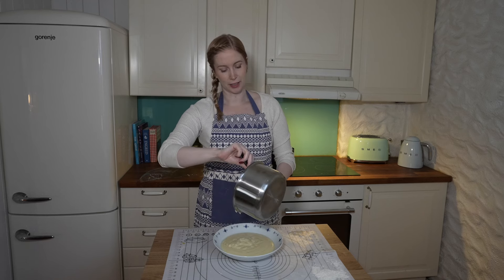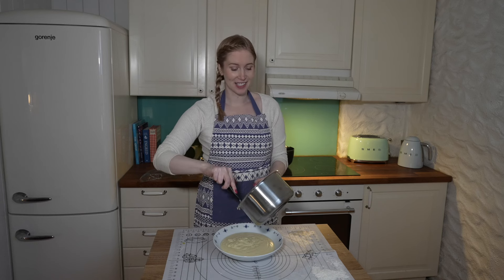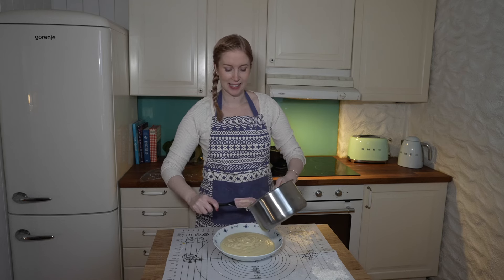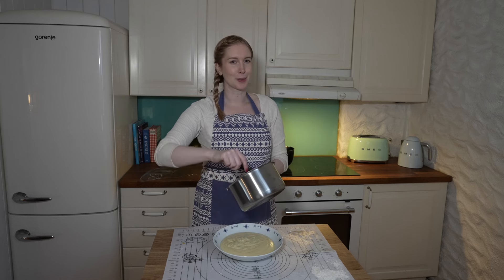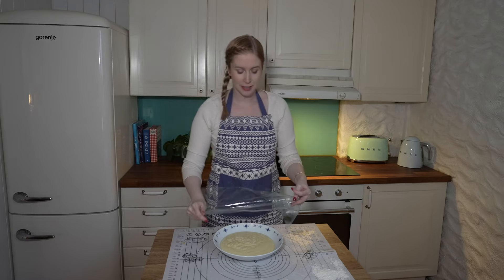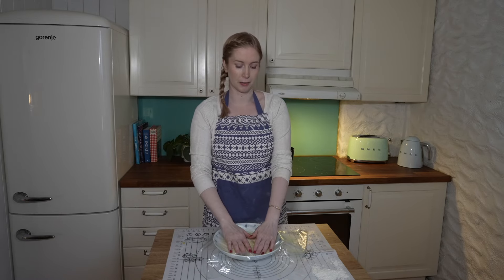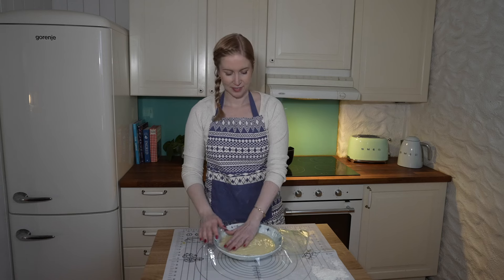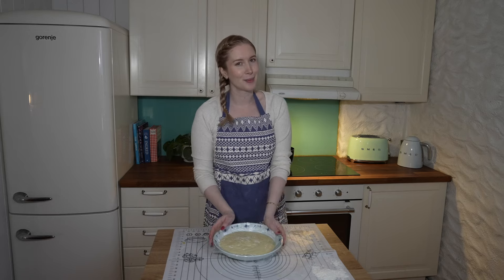This recipe makes a bit more custard than you need for the buns, but the custard is delicious on its own or with berries — a nice little extra dessert. Cover it with plastic wrap, letting the plastic actually touch the top of the custard so a hard shell doesn't form. Let it cool in the fridge until you're ready to pipe it into the buns.